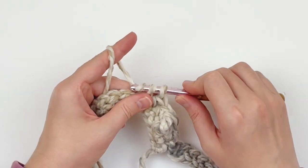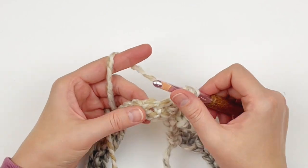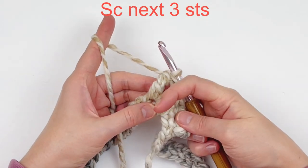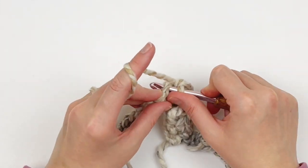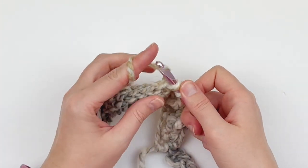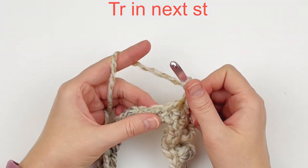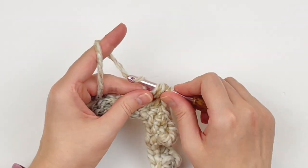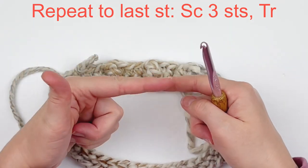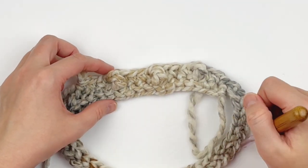After the third single crochet, do another treble stitch, followed by three more singles, pushing the post outward. This is what it should look like — it should give you that little dot there. You're just going to continue repeating the stitch pattern — a treble stitch followed by three singles — all the way around until you get to the last stitch. In the last stitch we're going to do a single crochet.